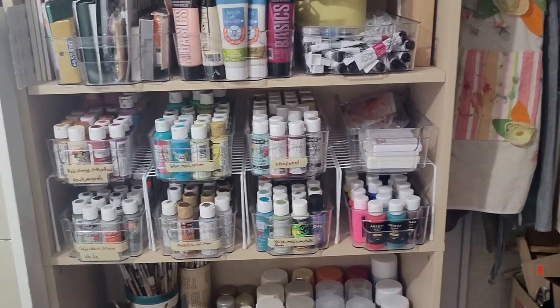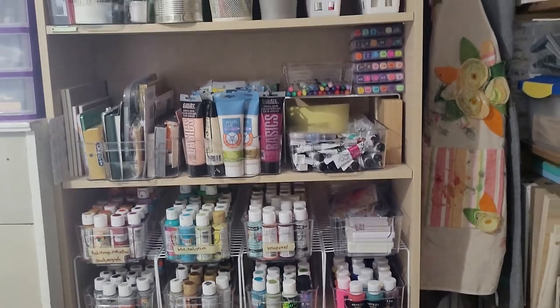Hey everybody, today I'm going to give you a partial update of my craft room and what I have worked on recently, as well as how to make your own labels. Let's get into it.